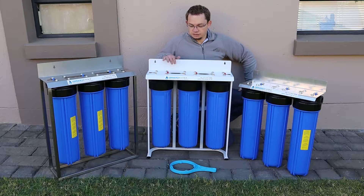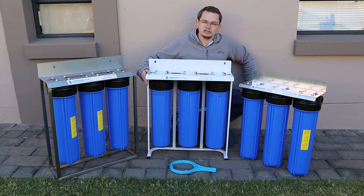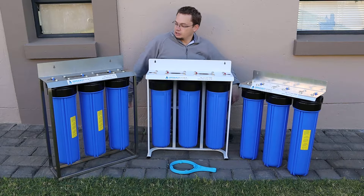This is our silver option, which is a powder coated mild steel frame and it is on a stand, so it can stand separately — it doesn't have to be mounted to the wall. But it does come with wall mounting points as well, and it uses the same high quality single o-ring housings as the bronze unit.